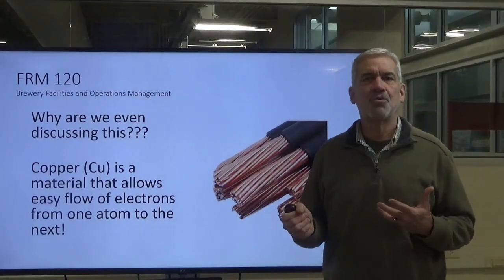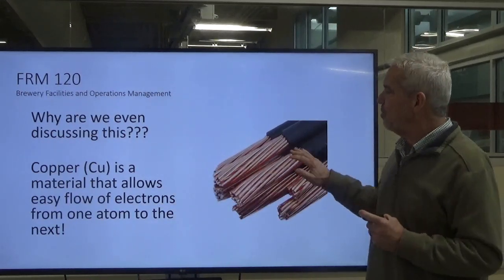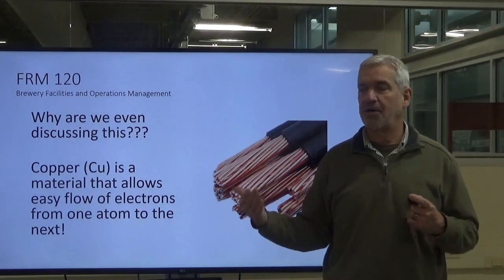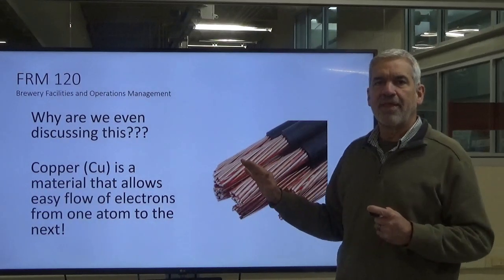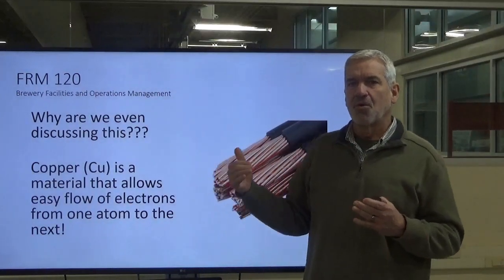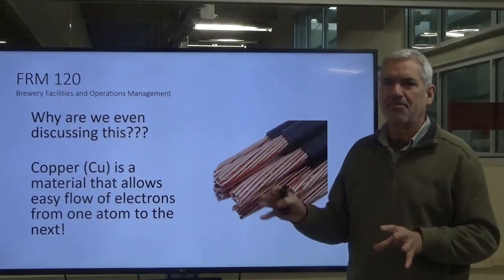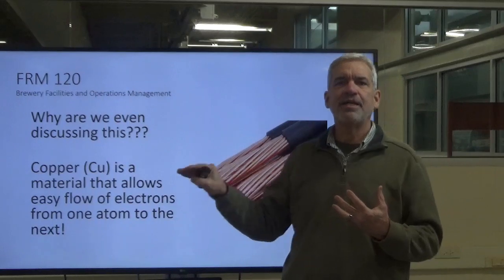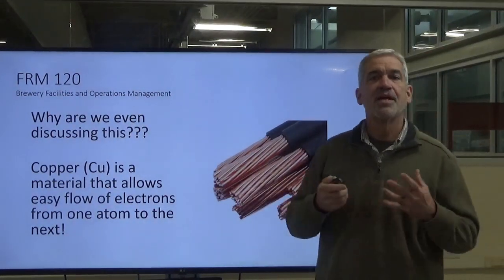So why are we talking about electron flow? Why are atoms important? Well, copper is made up of atoms that easily allow the flow of electrons. This is why we have copper wire in our homes and cars — it's the conductor of choice. Copper allows electron flow to move very easily with very little resistance. I'm putting these puzzle pieces in place and we're going to pull them all together, but we're looking at something that allows smooth, uninhibited flow of electrons so that we can have current moving through our wires.